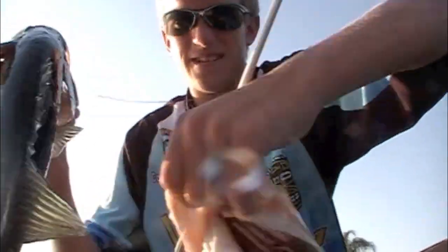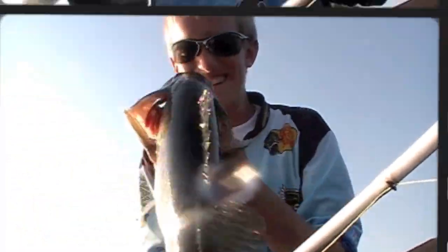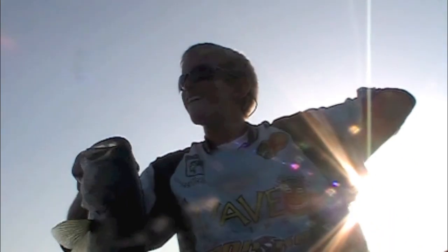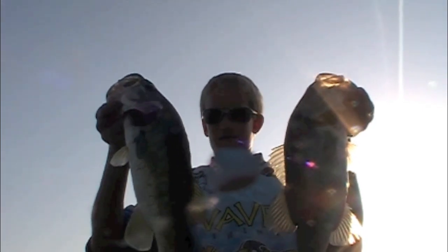I caught one on a Vinter Bates 5-inch wacky stick and this one on a prototype 10-inch worm they sent me. Fishing out here with Trevor — two quality good fish. Very nice. Get these things released.